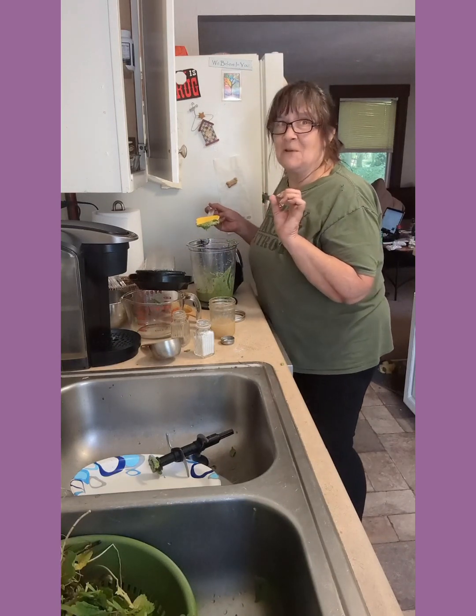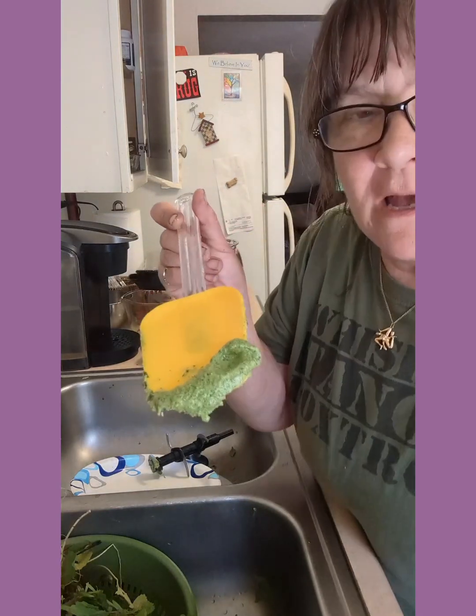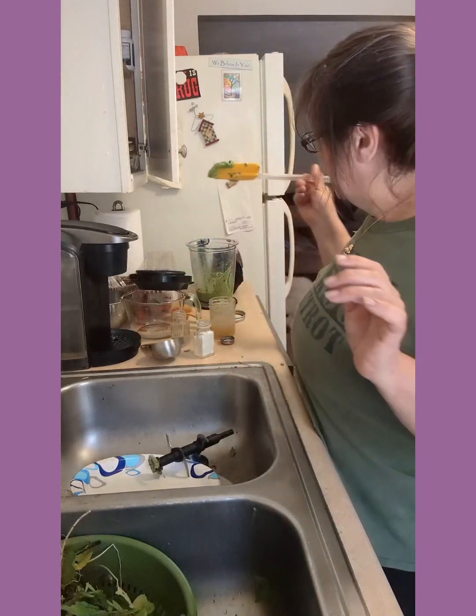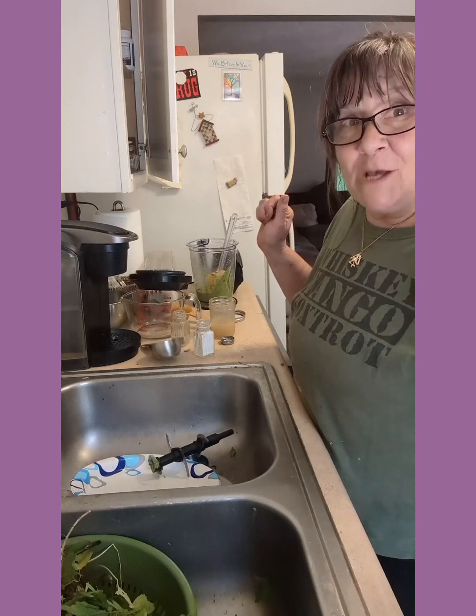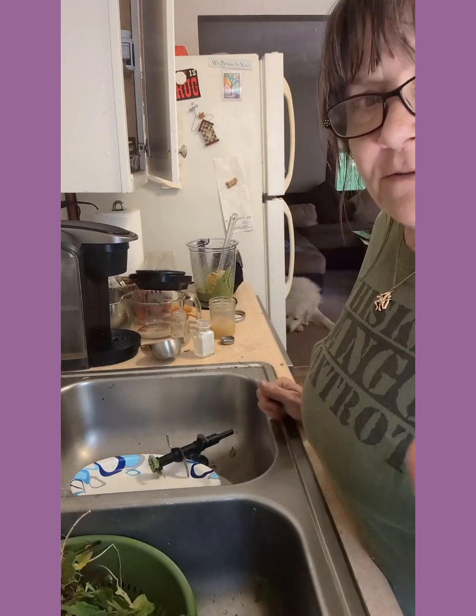Oh my god, so good! I'll bring it closer to the camera so you can see — it's really delicious. So I'm going to whip up some pasta, put this on there, and have dinner. Blessed be, and make it a joyful one.